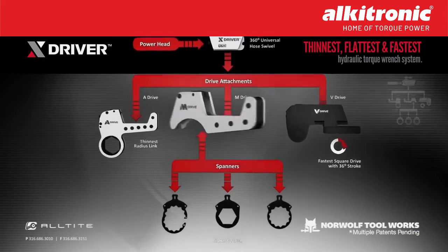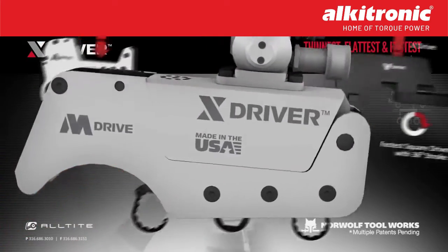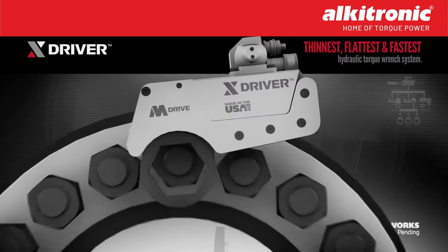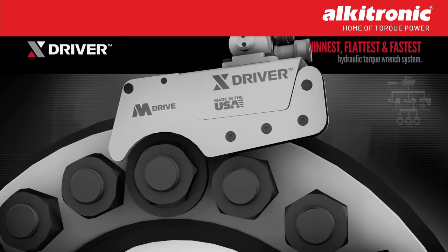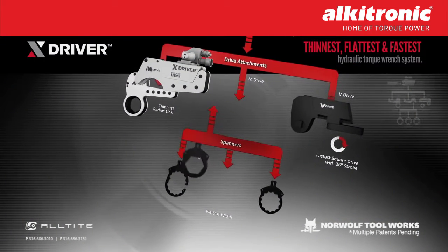The M-Drive is specifically made for the tightest BOP applications where no other wrench can fit. In addition to being the flattest tool, the M-Drive is also the fastest tool due to its long stroke.